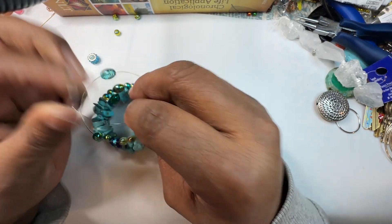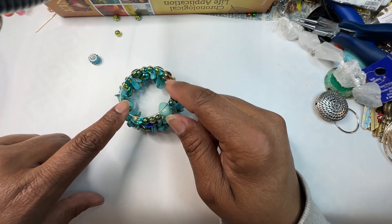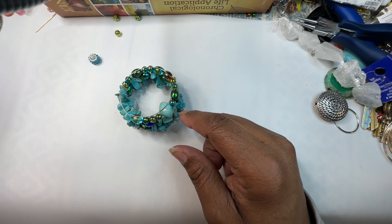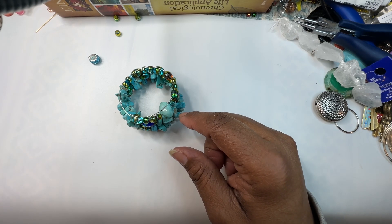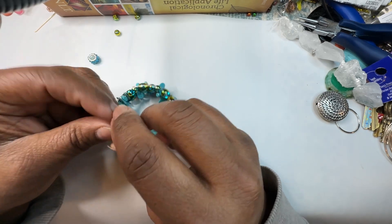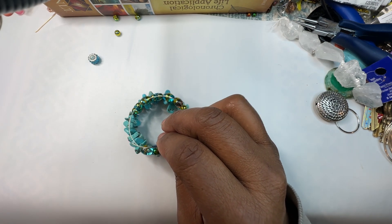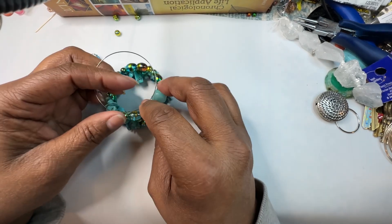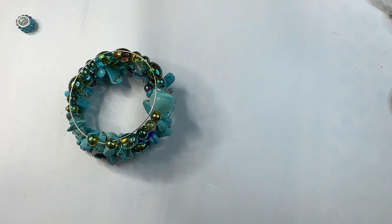We have just this little loop right here. I can either cut it off right here or I can add a couple more on — and I think I'm just going to add a couple more just because I like that full look.